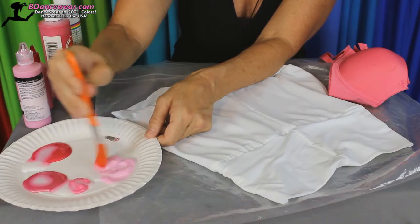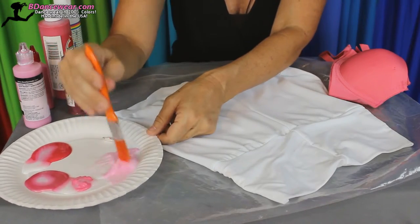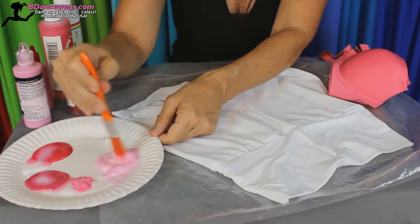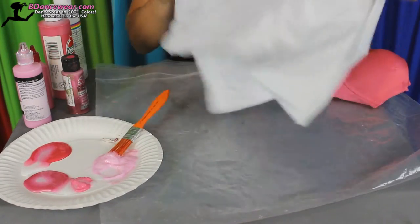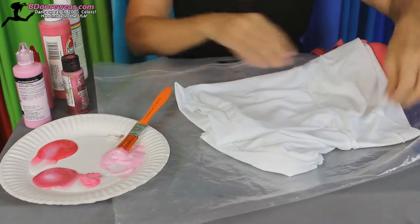We'll start with the lightest pink first. I'm using this pink to get to that tone and just slightly change it all the way down. So we're going to start with the lightest color first, and I want this to be on one side and kind of go down. So we'll go to the front of the shirt.